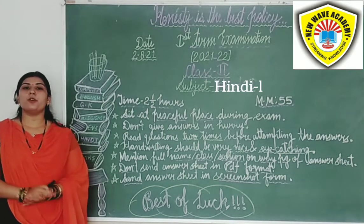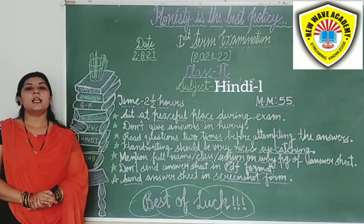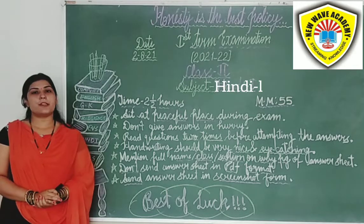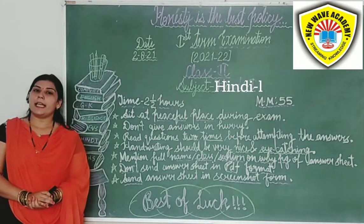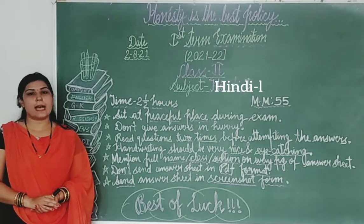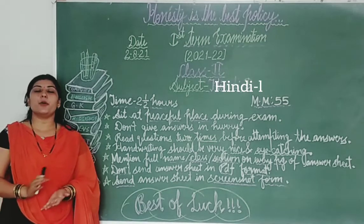Students, I hope you all are prepared very well. So students, firstly we will discuss some instructions related to your examination which will be very important for your exam. So students, look here.